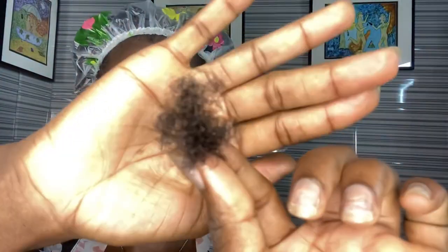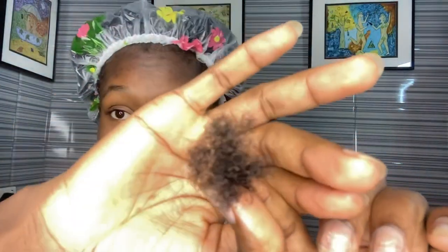This is the hair I lost after detangling. I'm just going to let this sit for one hour and I'll see you guys on day five.